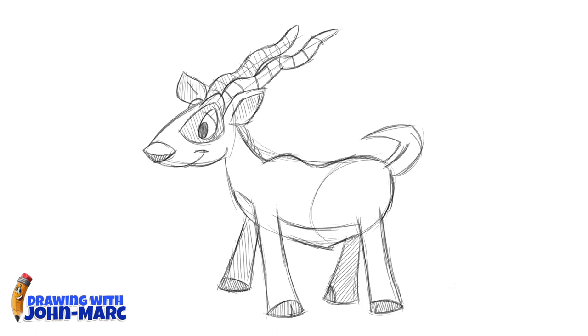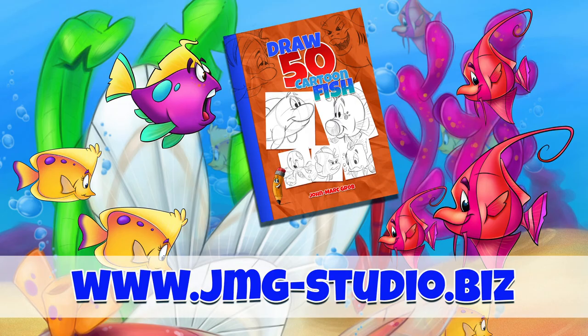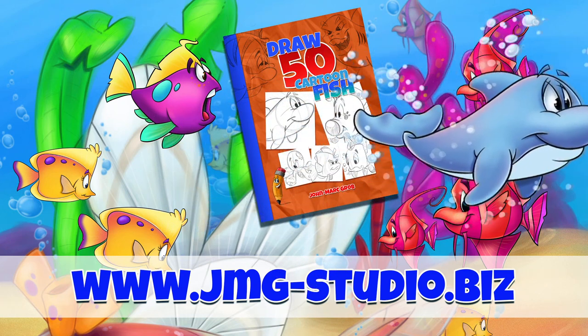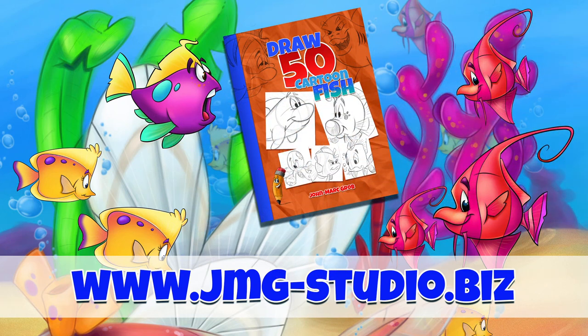It's John Mark and thanks for checking out this video lesson and I hope you enjoyed it. Have a great day. Don't forget to visit our website, that's jmg-studio.biz. If you enjoyed this video, maybe you should take a look at our bookstore and download or purchase How to Draw 50 Different Fish.